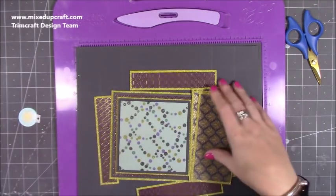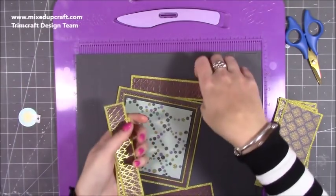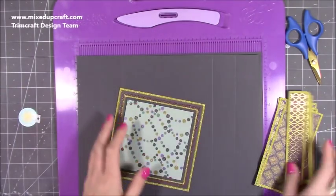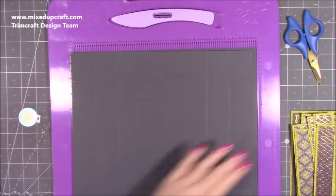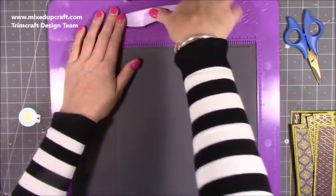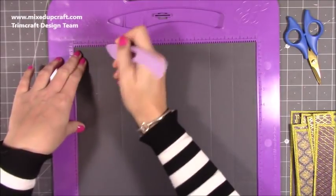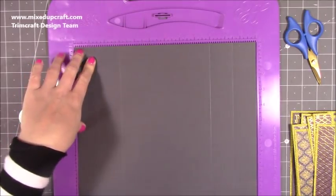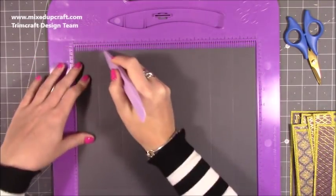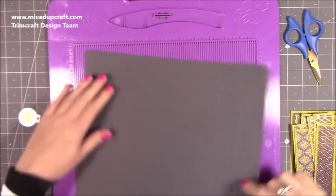I've gone ahead and cut everything and stuck a lot of it down already, because it's just mats and layers — you don't need to watch me stick a load of stuff down. But I will tell you the measurements for the topper and all the side pieces when we get to it. So you want two pieces of 12 by 12. First of all, for the lid, you're going to score at one and a half and three on all four sides.